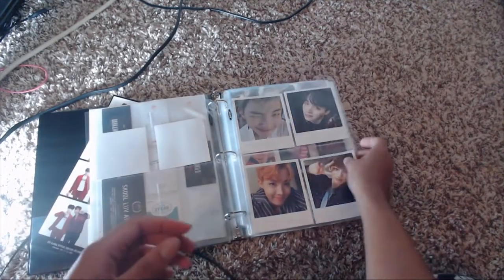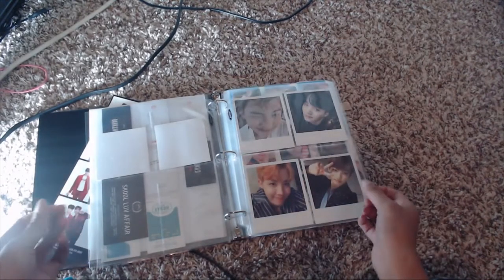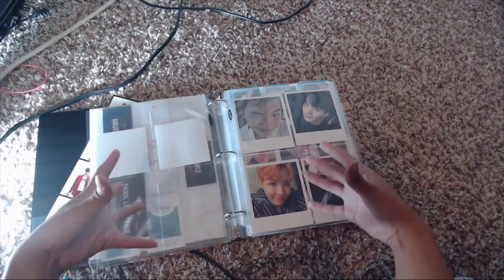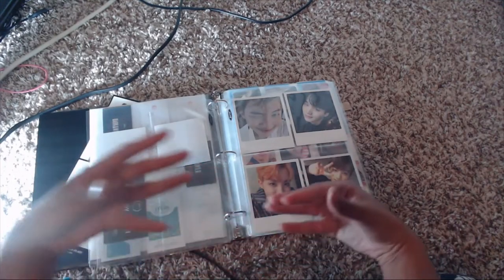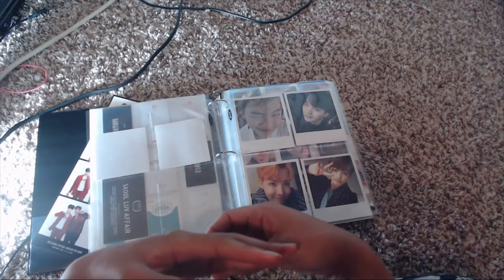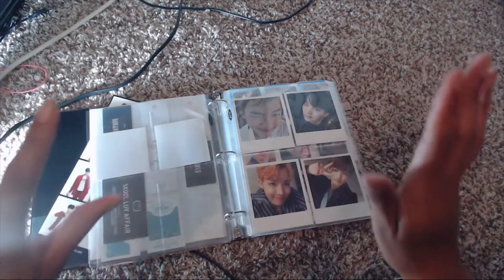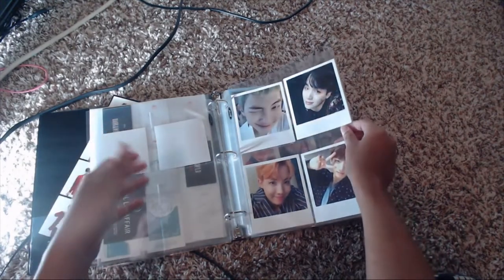I want to note that I didn't jump from Part 2 straight to Wings — I do have cards for Young Forever. However, Young Forever was the first album released after I became a fan, so I went out and bought all of those photo cards. I pulled a Hobi and a Jimin, and those cards are actually displayed on my BTS shelf with posters rather than in this binder.